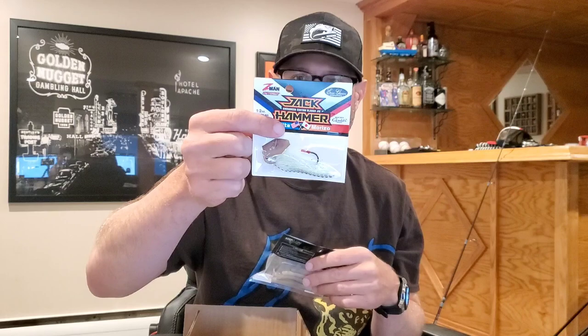The next bait is a Spot Remover Jackhammer half ounce. This is actually a color I don't have — I have a bunch of jackhammers but not Spot Remover, so that's cool. I'm kind of wishing Ben maybe would have thrown us a bone with two of the exclusive colors that Hookup Tackle has in the jackhammers, but maybe they're kind of out of them. I have one of the Hookup Tackle exclusive jackhammer colors and I've caught the snot out of fish on it.